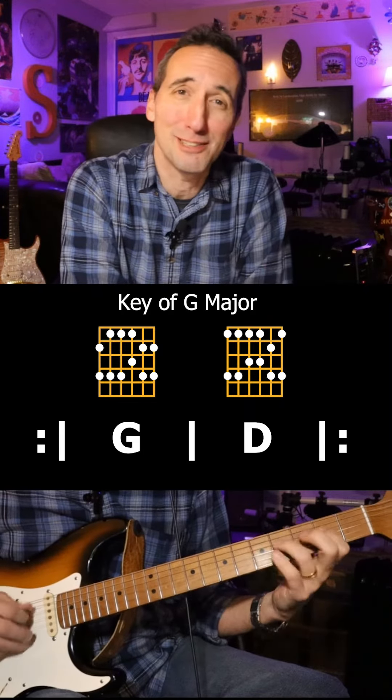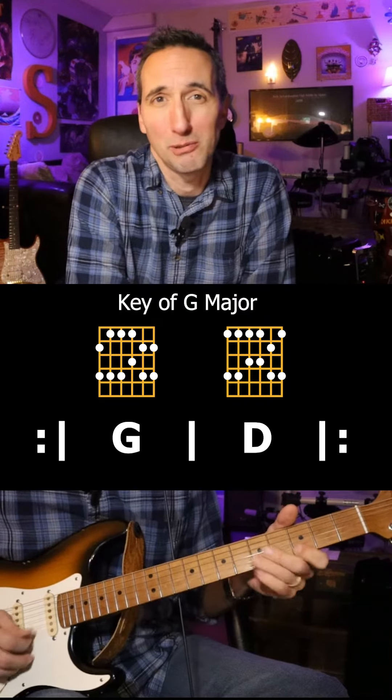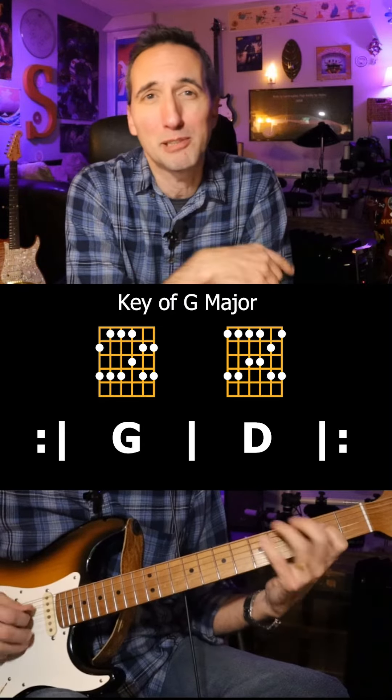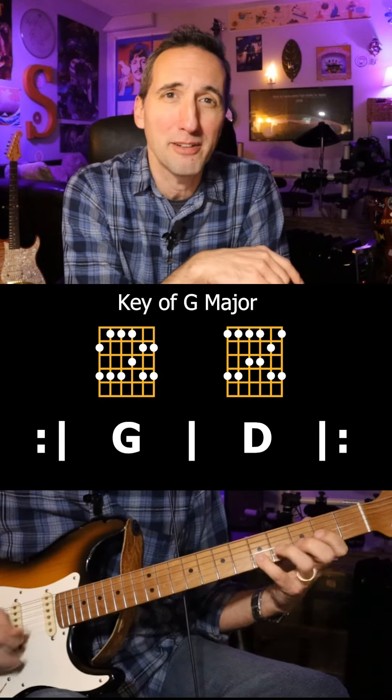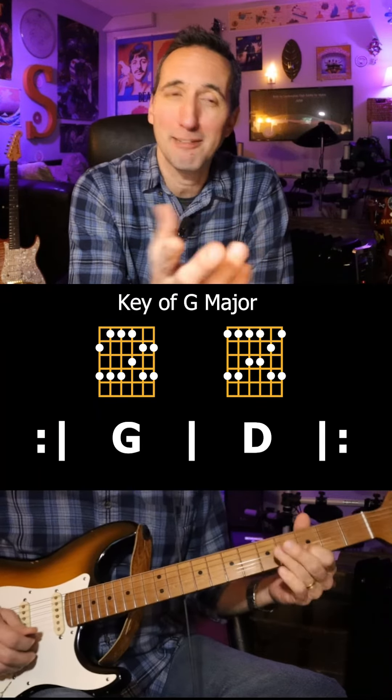If this approach to soloing sounds interesting to you, you might want to check out my new course, How to Solo Over Everything. The first group of students launch January 1st, but you can get 20% off if you sign up now using code BLACKFRIDAYSALE. I'll see you there. Keep on picking.